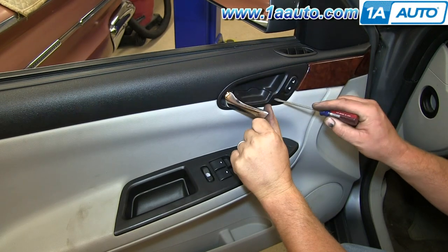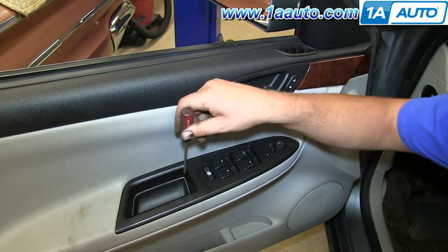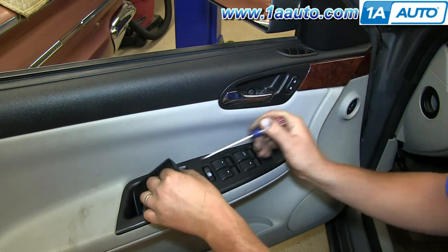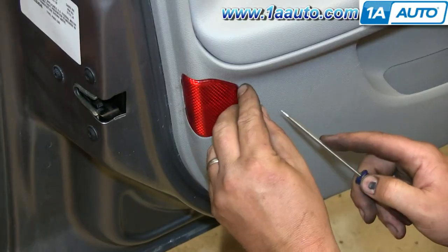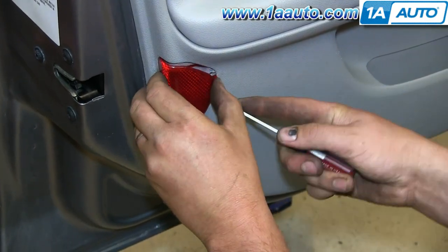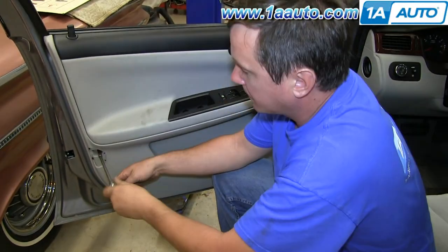Start by pulling open the door handle. There's a little panel that you just use a small screwdriver to pop out — it kind of pries right out. Then there's another small panel at your door pull that pulls up and out. Using the same small screwdriver, pry out on the reflector at the bottom corner.